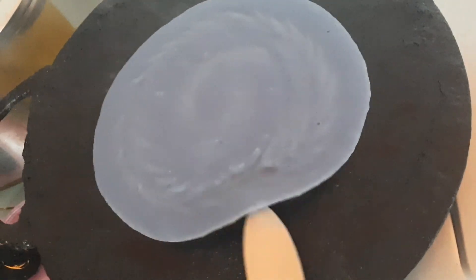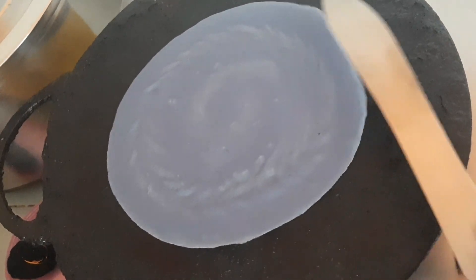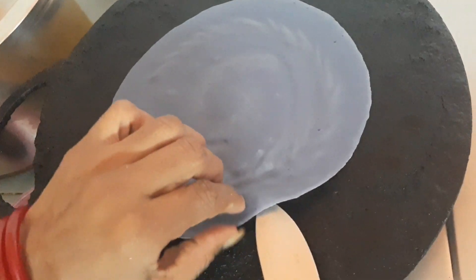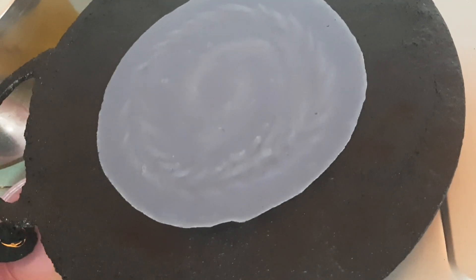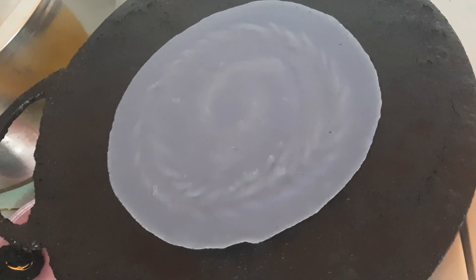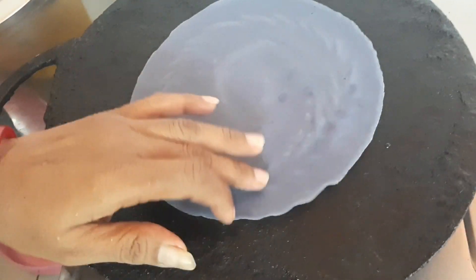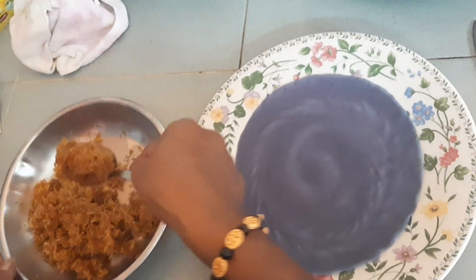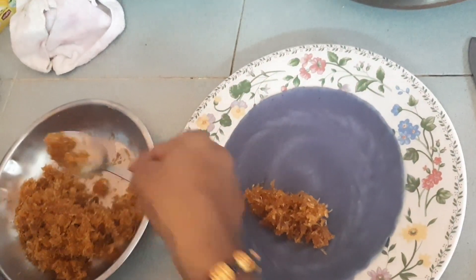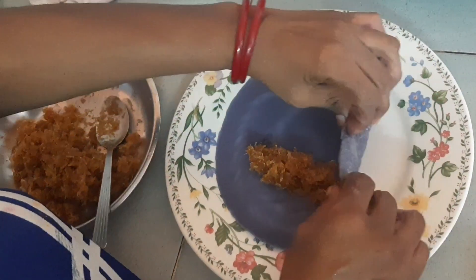And then we'll add the cheese. We add the cheese. Now add the sauce and then stir.